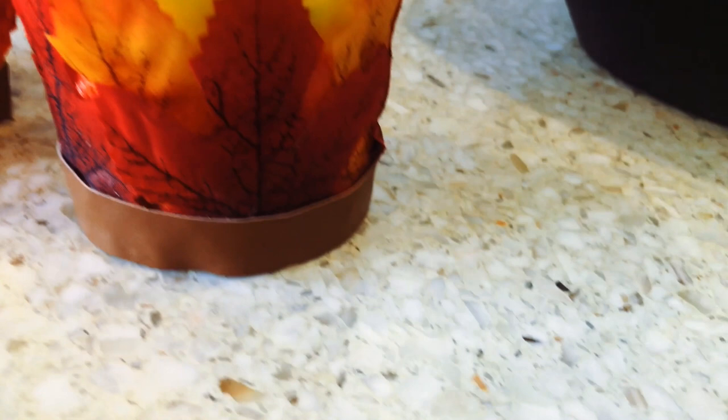Mahalo so much for joining me today. Please remember to like this video, subscribe to my channel, and hit that bell to get notified every time I upload a new video. I will see you next time. Happy Halloween!